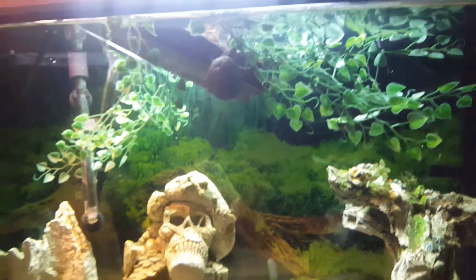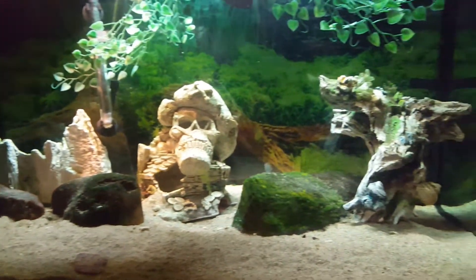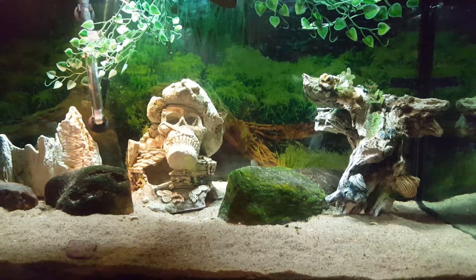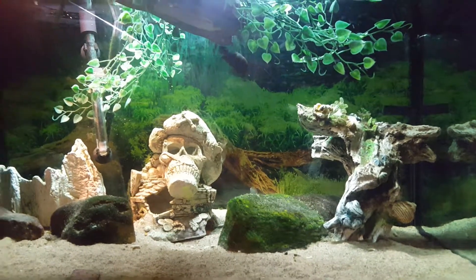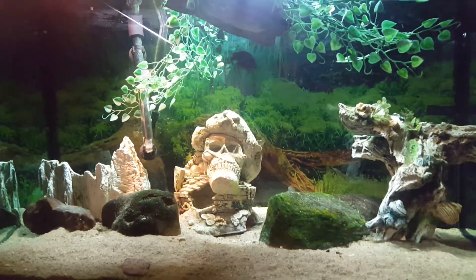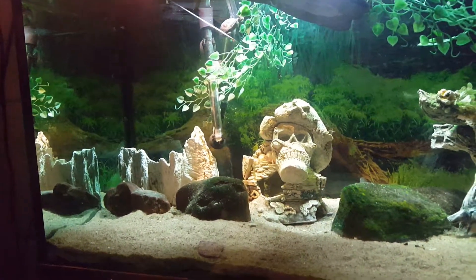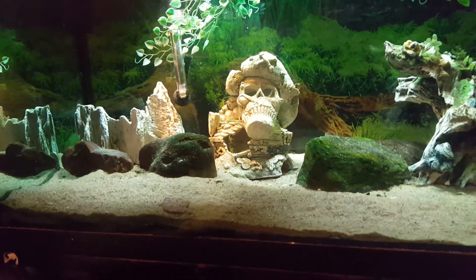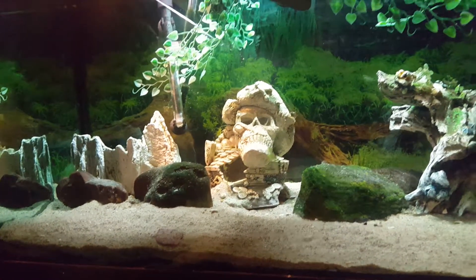So the three of them were in here together — this is I believe a 40 gallon, maybe three feet by 18 by 24. Anyways, the three of them were in here and we couldn't find little Timmy, so I emptied the tank and found him hiding in that skull in the center of your screen. I felt like maybe he was getting picked on, so I separated them for a little while.